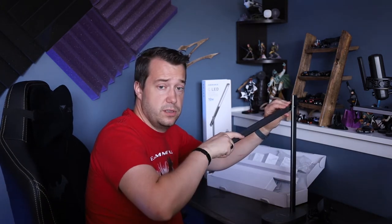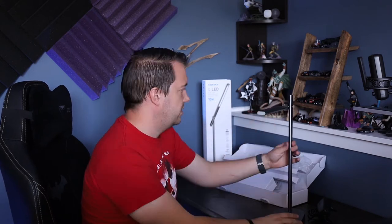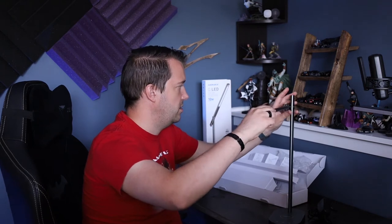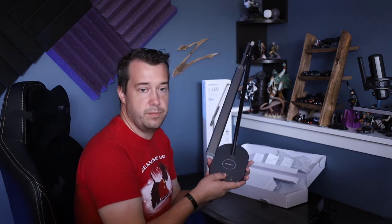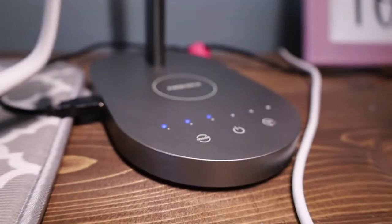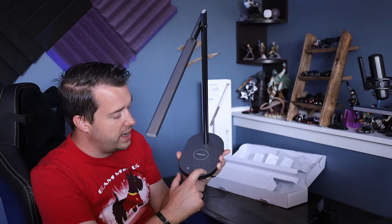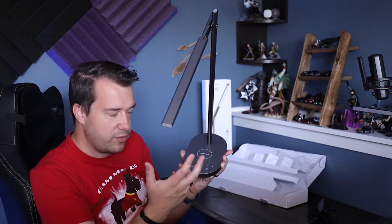I like how it turns all the way around. The base is stationary but the arm moves, and you can angle it as well. There's a USB plug for power on the side, and on the base there are brightness level controls, a wireless charging pad, a USB port, a power mode button, and a one-hour button which I'm assuming is an auto-off sleep timer.